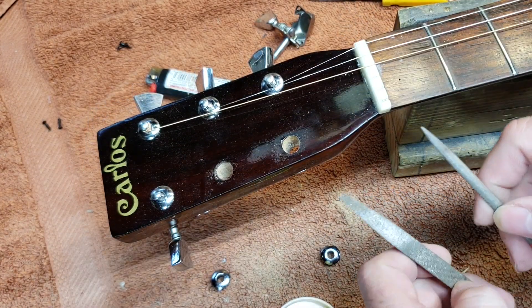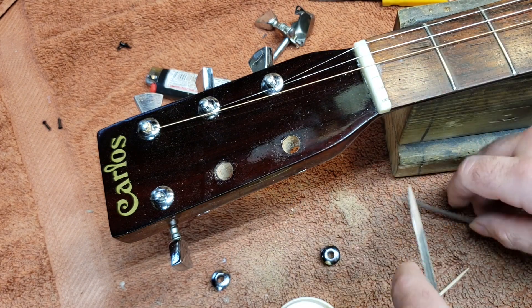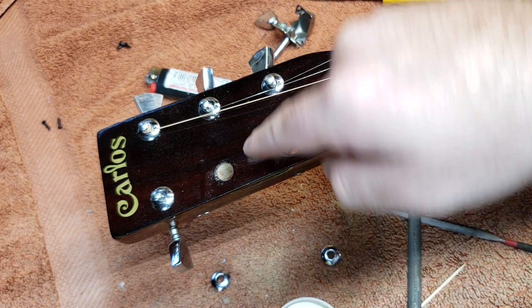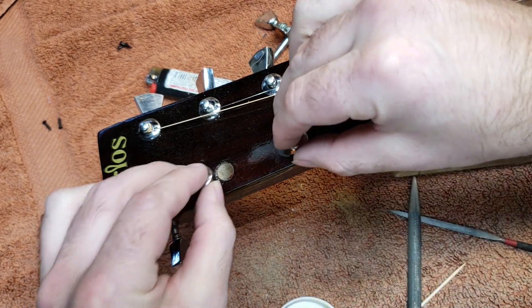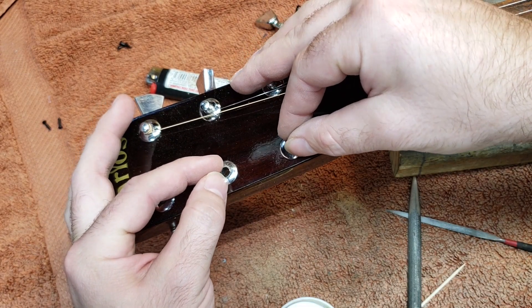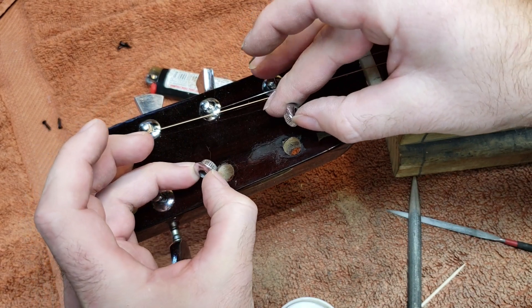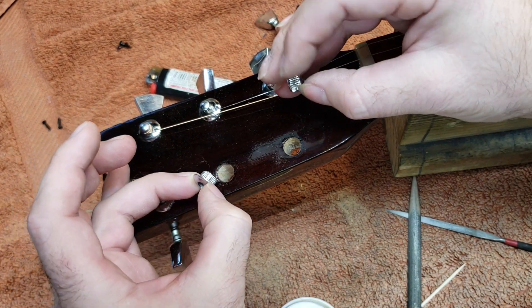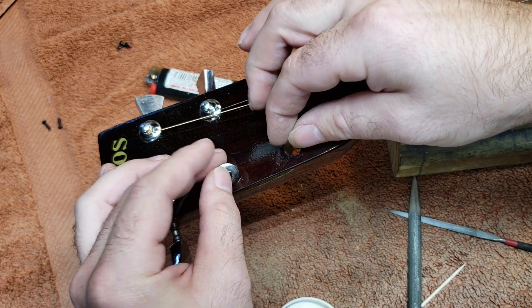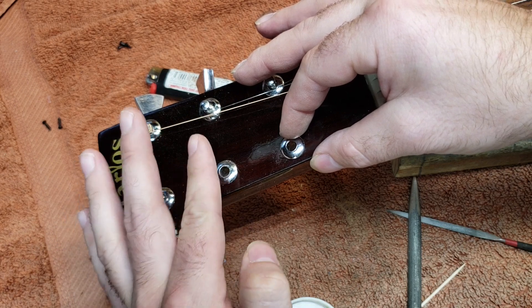I've just gotten done widening these holes a little bit in the direction I needed using half-round files. Basically, this hole ended up getting widened a little bit in this direction and this hole ended up getting widened in this direction. So I'm left with two holes that are a little bit bigger than need be, which gives me a little bit of play. Obviously these don't fit tightly anymore, so I'm going to have to put in some filler material to get these bushings to grip again, keeping in mind that this one needs to come this way and this one needs to go that way.